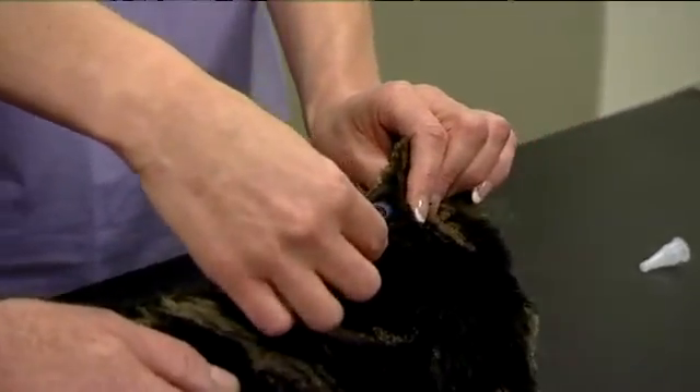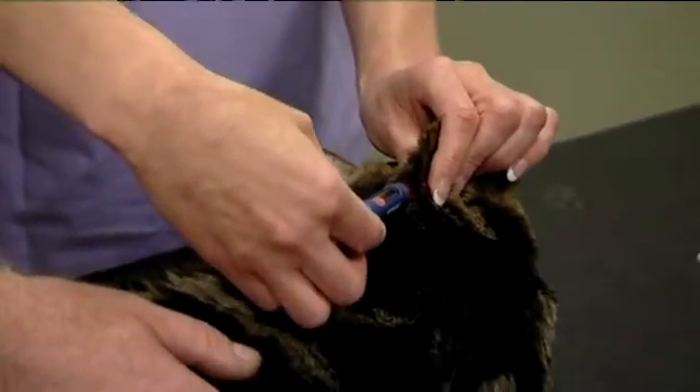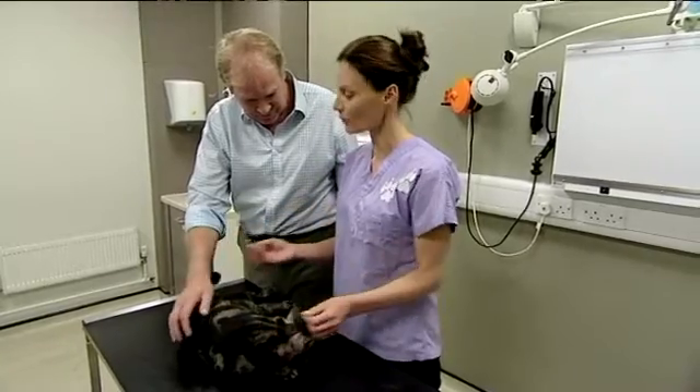Place the needle just under the skin, inject by pressing the release button, keep it in for five seconds, withdraw, and it's all done.